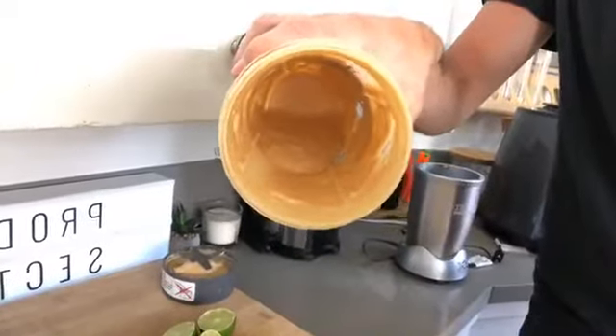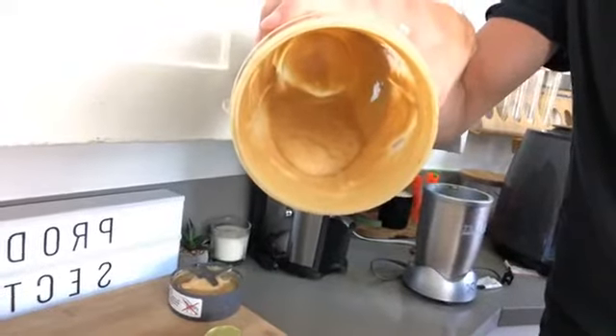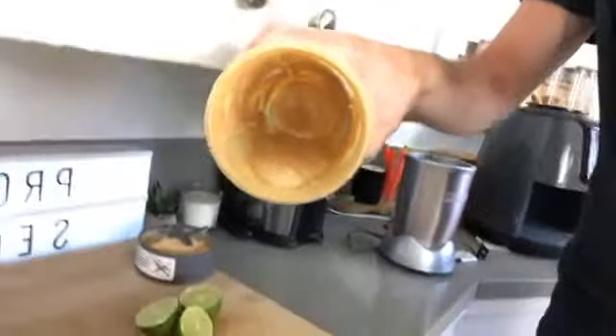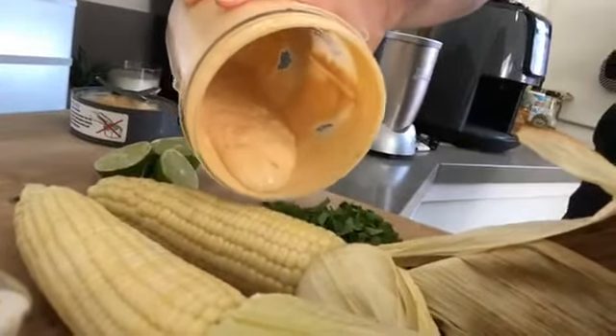Let's take this sauce — it's a sriracha aioli. You can see just how creamy that is. Just frothing with sweetness and creaminess. You want to learn how to make that sauce, you can go check out the weekly meal plans at ProduceSectionChallenge.com, sign up, and start to cook this way.